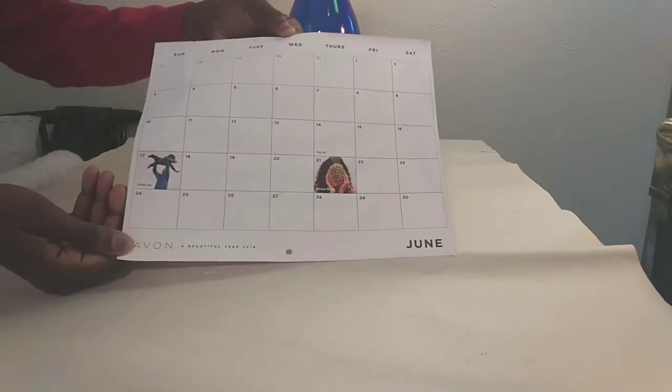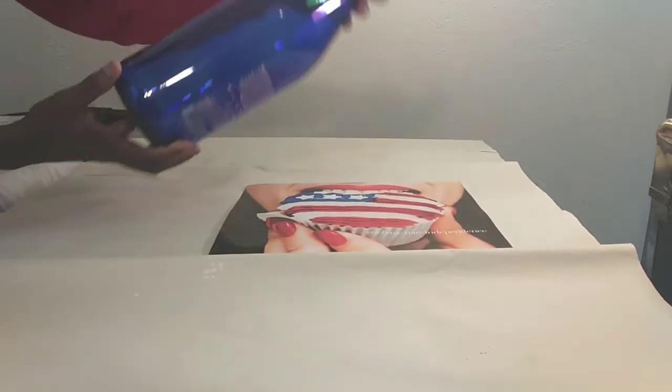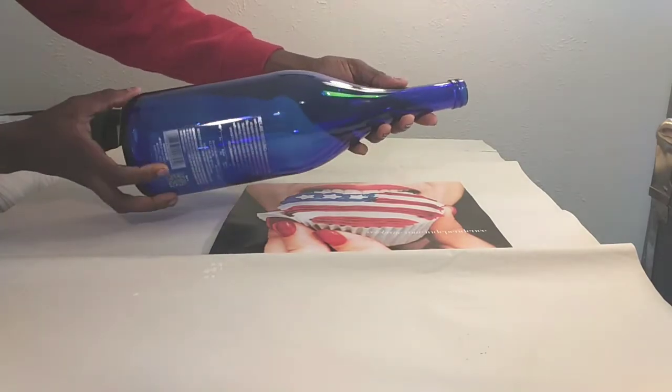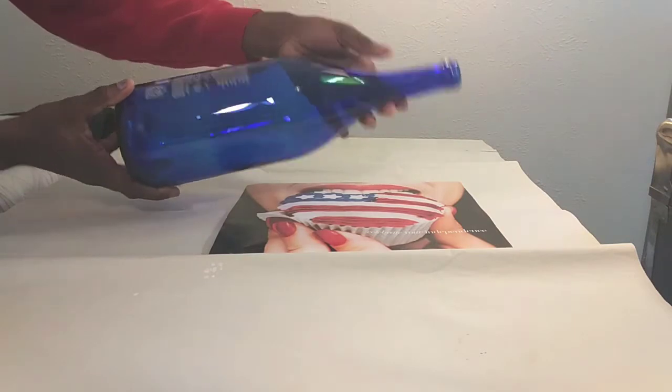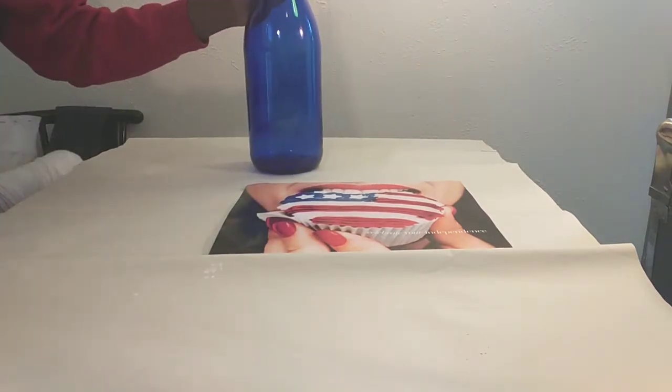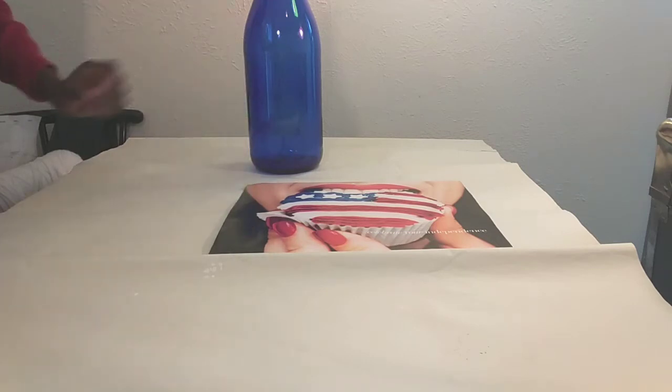Hi guys, welcome back to my channel. Memorial Day DIY for you guys — I have a cutout pitcher from a calendar, red wine, and a blue cupcake with a blue wine bottle. Basically, I'm going to Mod Podge the pitcher onto the bottle and glue some red wine flowers. Continue watching — easy peasy DIY for you guys.